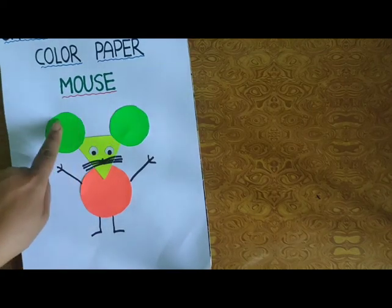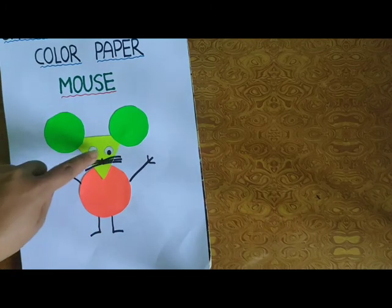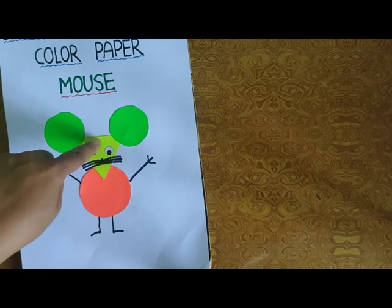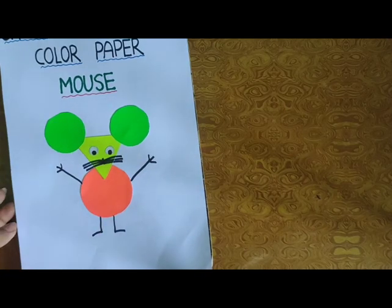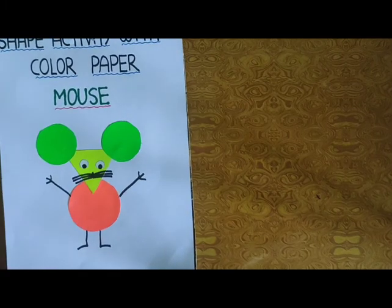Eyes, Mouse के कान — Ear, two eyes, and face — Triangle. As you have a face, and your body, legs — two legs, two hands. This is done. We have to do the same activity. Click picture and send it to me on WhatsApp. Thank you, take care.